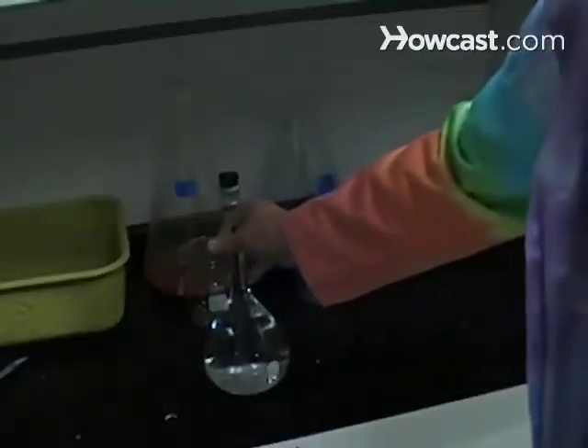Step 7. Store the solution with a stopper. If you plan to use it for titration, it's good practice to conduct the experiment while the solution is still fresh.